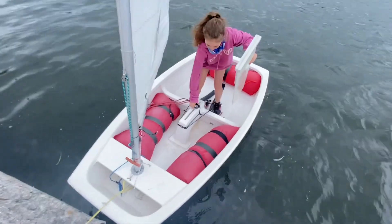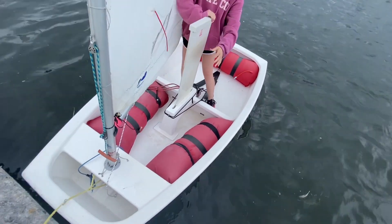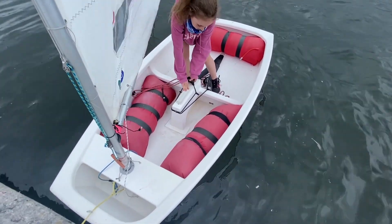When you put in your daggerboard, make sure the bungee is out of the way so you can get your daggerboard all the way in. Once the daggerboard's in, put your bungee on top so it's nice and secure.